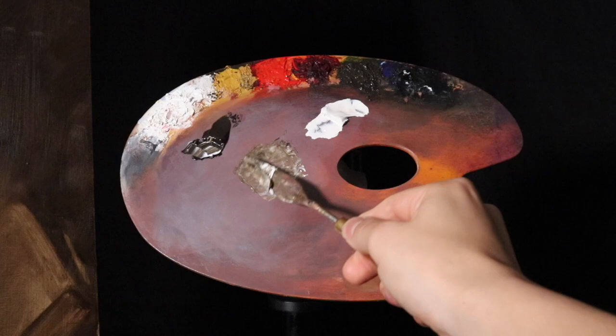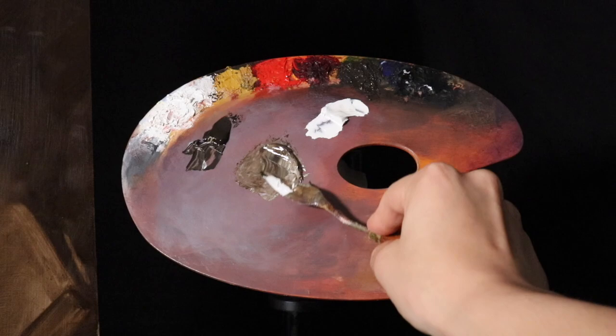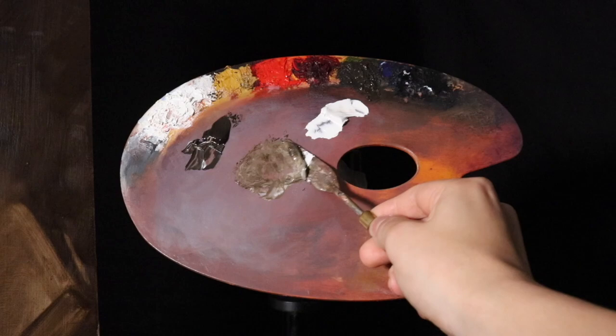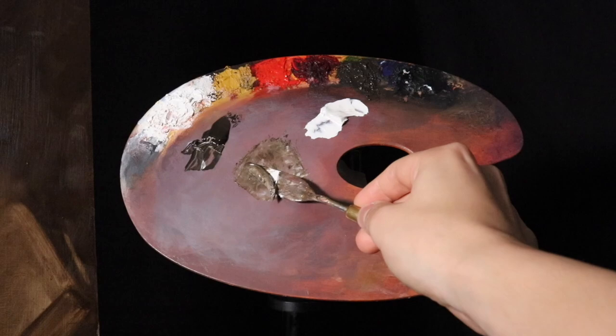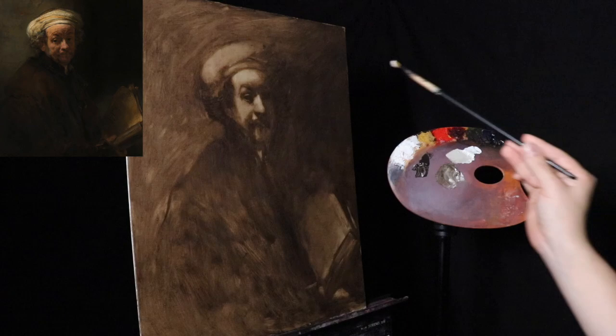This Rembrandt master study, along with other master studies, is an extracurricular activity on top of the main lesson we have each week. Those of you in my online class can send me images for this extracurricular activity with the Rembrandt. Now I have a light, a middle tone, and then the raw umber — so let's get started.